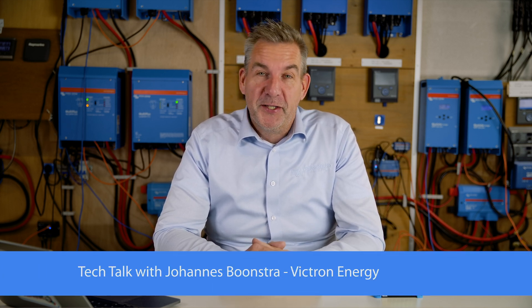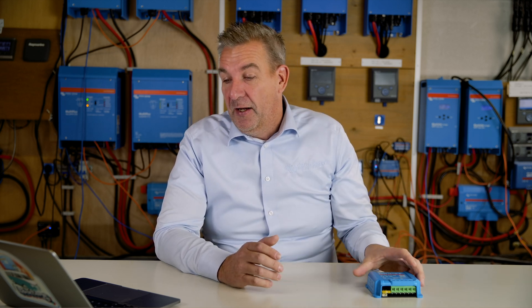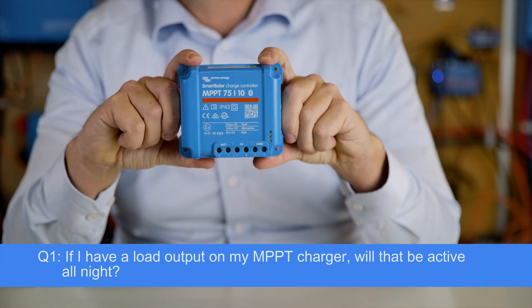Hello, welcome to Tech Talk episode 9. Today I'm going to answer the questions you have been asking on our YouTube channel. The first question is from Wintomatic, asking: if I have a load output on my MPPT charger, will it be active all through the night?